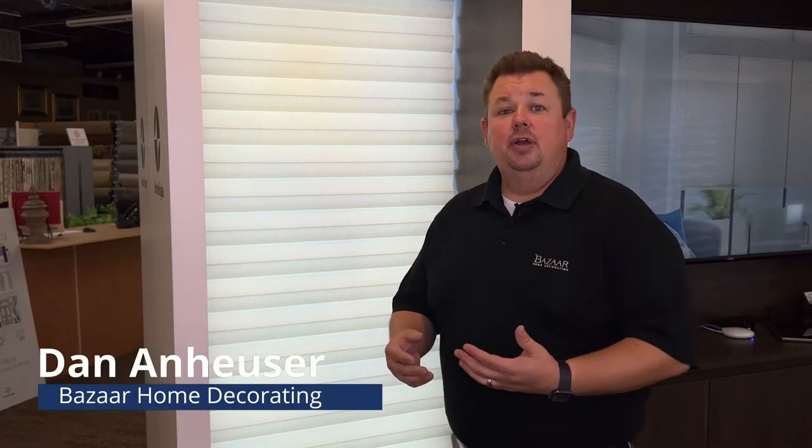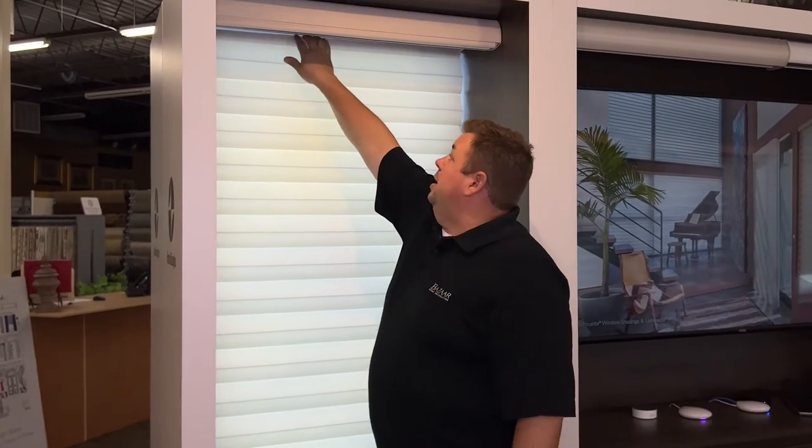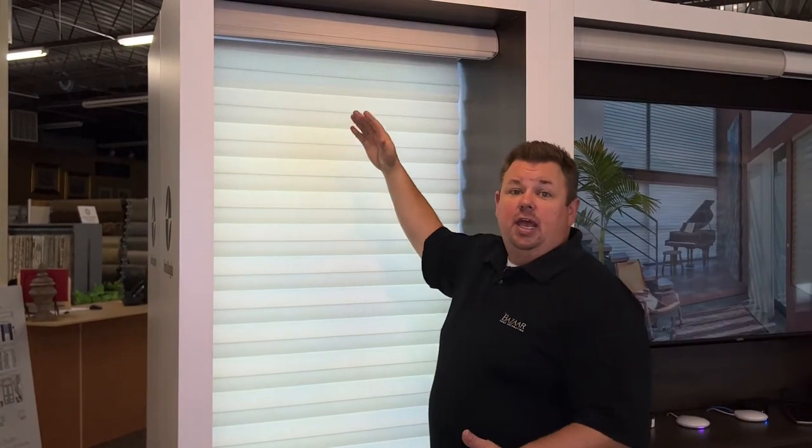Dan from Bizarre Home Decorating here, talking about how to adjust Solera LiteRise, UltraGlide rails, or PowerView rails. As you can see, the top rail angles down to the left and is out of adjustment — so how do we fix it?